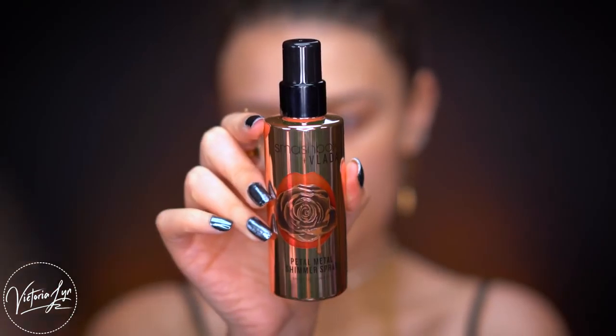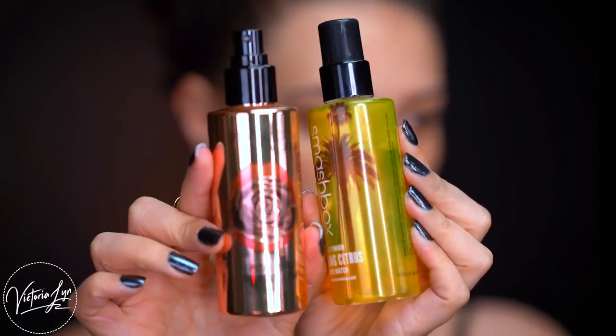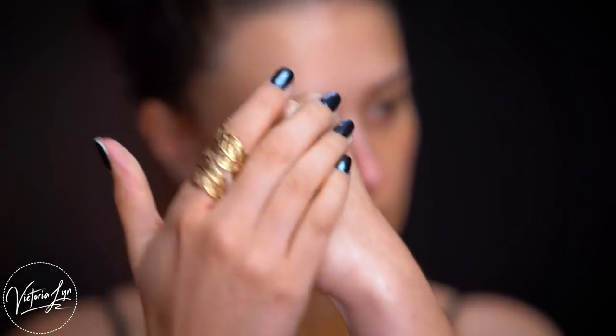Now I'm going in with the Petal Metal Shimmer Spray. This is not like the Photo Finish primer water — it's actually a shimmering spray you can apply to the face. I'm applying it to my face and also my chest. You can see it adds little shimmer drops to the skin that you need to blend in with your fingertips. It does feel a little sticky and tacky, so you definitely have to blend it in — it won't dry on its own.